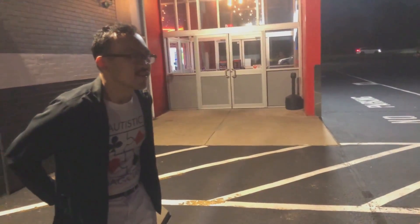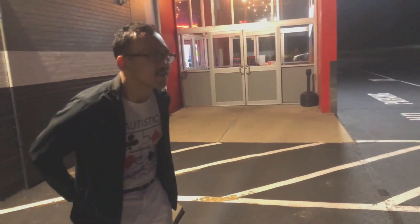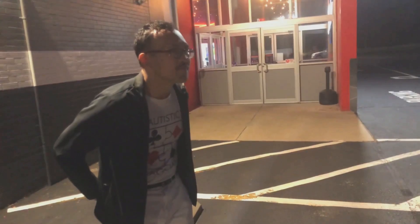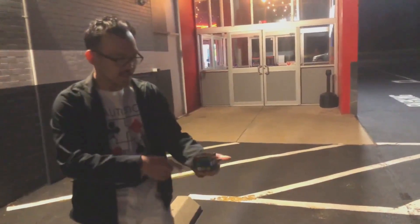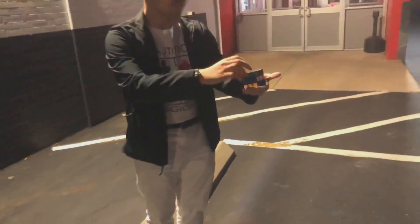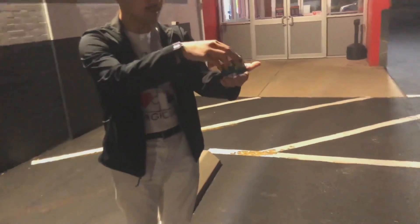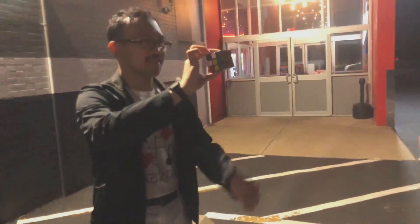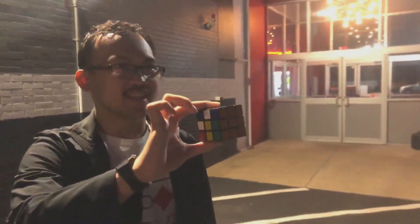All right. You said orange, right? Yeah. All right, check this out. I think it's done. You see, once again, the cube is all mixed up, right? There's no orange on this side. Not this side. Not here. Not here. Not the top. Because it's actually right here on the bottom. That's weird, right? Yeah. And I didn't even look at the cube.